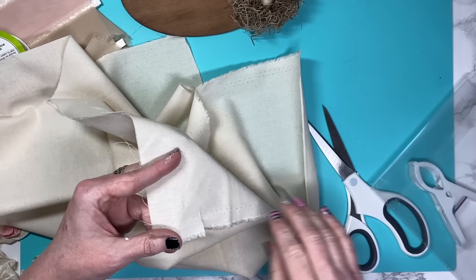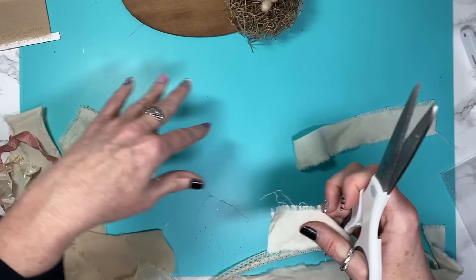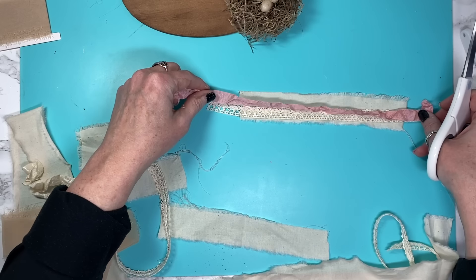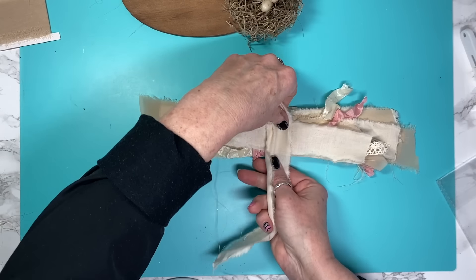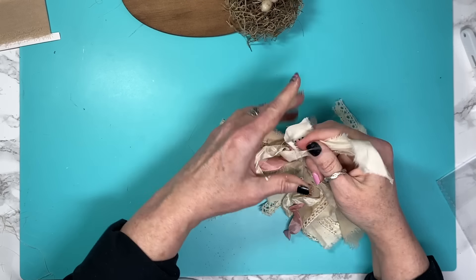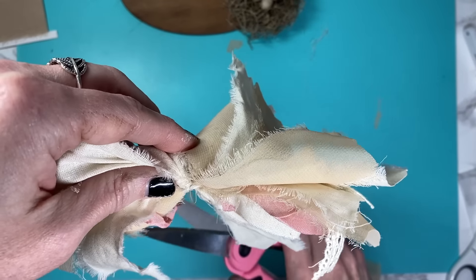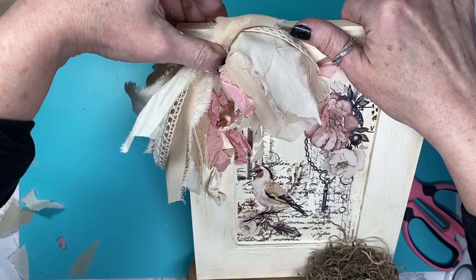I want to add a very shabby, messy bow, so I take some seam binding, Dollar Tree lace, some muslin, and other ribbons and start to build the base for my bow. I cut a piece of muslin and just rip it so I have frayed edges and the shabby chic look I'm going for. I continue cutting pieces and layering them until I'm happy with the thickness. You're just basically taking scraps, putting them in a pile, and tying a nice tight knot. Then I give the pieces a haircut with scissors until I'm happy.